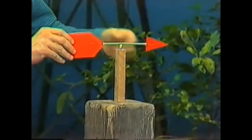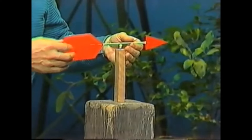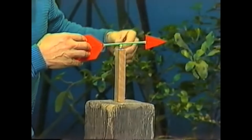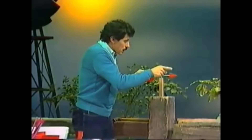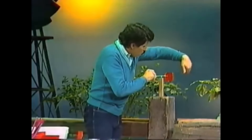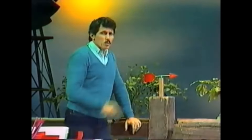Why does it do that? If it's side on to the wind, wind will be hitting the small front part of the arrow and the large back part. There'll be more force on the back part because it's a larger area, so it pushes it in that direction until the front part points towards the wind. Now if it doesn't point exactly at the wind — if it comes past the wind — you're getting more force on the back part of the arrow once again and it'll swing back until it's pointing straight at the wind.